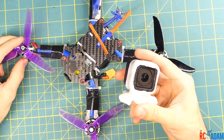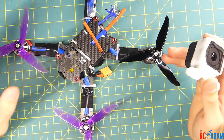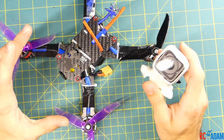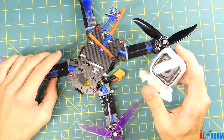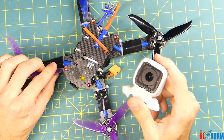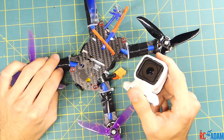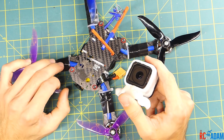So there you go — that is how I got rid of the jello from my camera on my quadcopter. Hopefully this will give you some inspiration to try it out on yours. Keep in mind your mileage may vary because different propellers, different frames, and other factors will change the vibration tendencies of your quadcopter. Thanks for watching — leave me a comment if you have questions, like this video if you liked it, and consider subscribing if you want to see more videos like this. I'll see you next time.